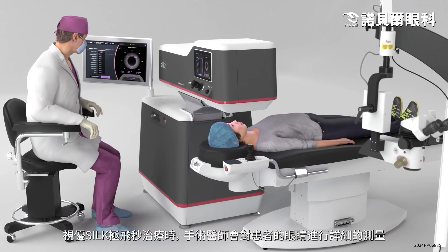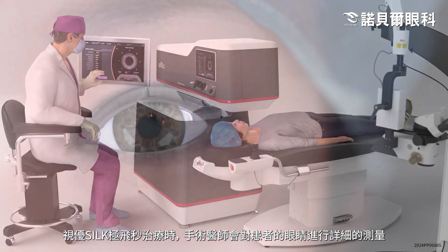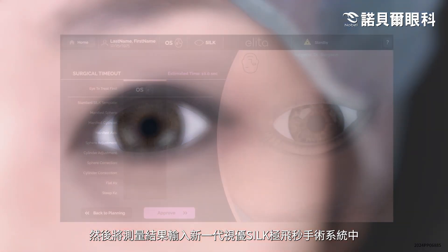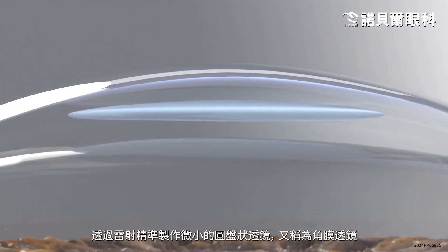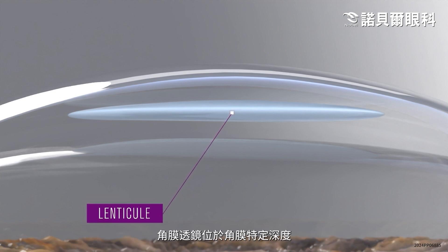For the SILK treatment, the surgeon will take detailed measurements of the patient's eye, which are used to program the ELITA femtosecond laser for the procedure. The laser will then create a small, precise, lens-shaped disc of corneal tissue, called a lenticule, within a specific depth of the cornea.